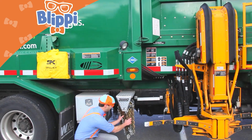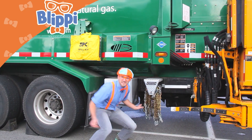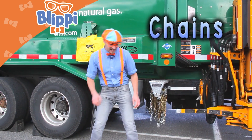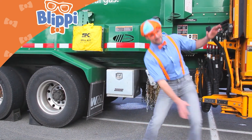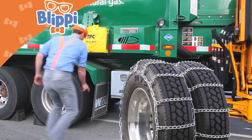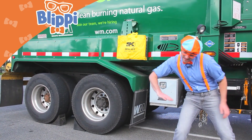Look, do you know what these are? They're tire chains! Just in case the road gets really icy and slippery, you wrap them around the tires so the garbage truck can drive straight and not slip and slide.